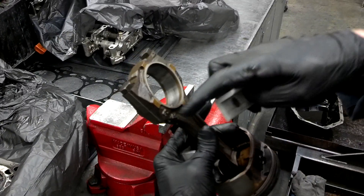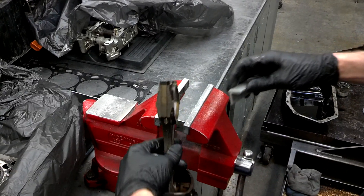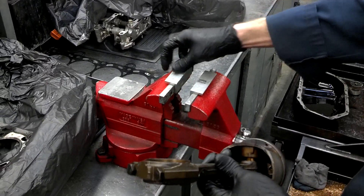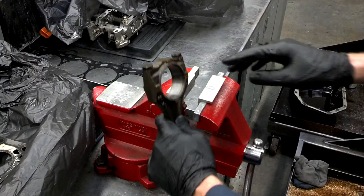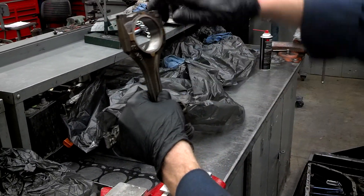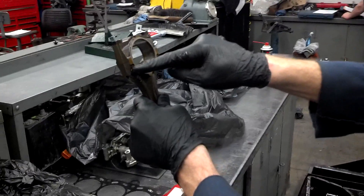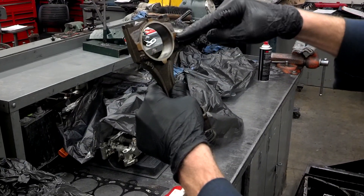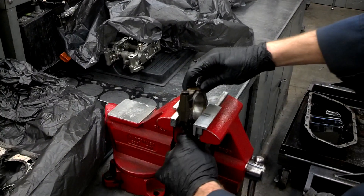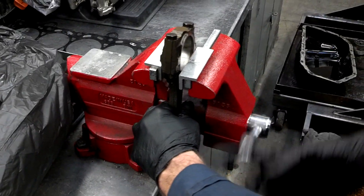To do this we need to torque down the connecting rod cap. We place it in a vise but we don't want to mar the surface, so we have these aluminum vise caps. When we place this in the vise we don't want to clamp right here because when we start torquing on these bolts we could twist the connecting rod. So we're going to place it right here over the big end of the bore but below the separating line, being careful with the piston not to scratch it.